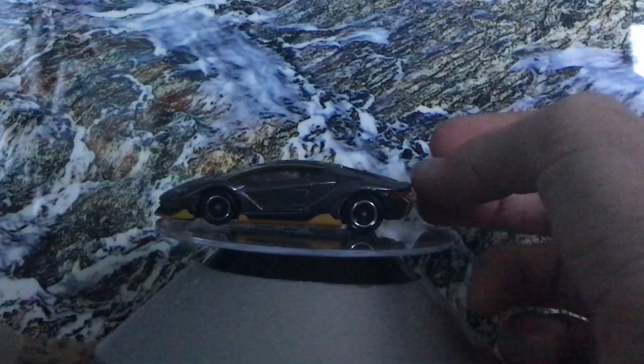So I say we open this bad boy up and see what it looks like. Got some plastic packaging around it, and there you have it, the Lamborghini Centenario. Diecast car. The problem with this is my turntable's not even because it's on the carpet, so I'm just going to hold it myself and show you guys what it looks like.